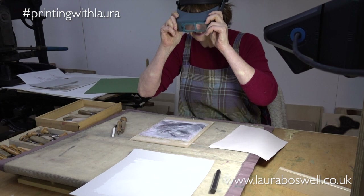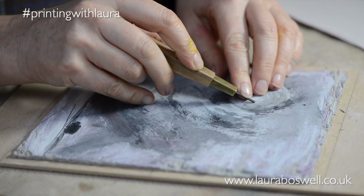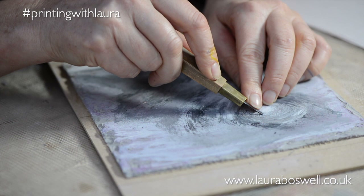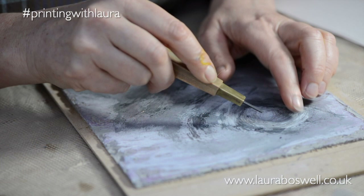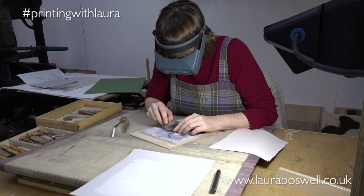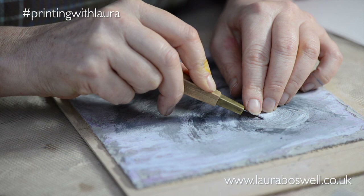I'm going for my trusty one-millimetre V gouge and I'm just going to start working. I'm working with the paint strokes and I've also drawn a little in graphite to give me a few lines in there, because I'd like there to be not just brush marks — I want there to be some drawn line. It's a little bit tricky because normally I'd be working on this pink-stained lino — you can see a little bit of the pink there — but that's not apparent once you've painted on it, so I'm having to do this a little bit blind because I can't see the contrast as well.